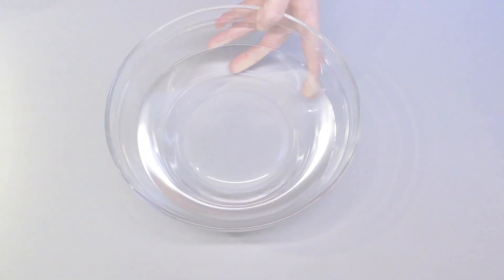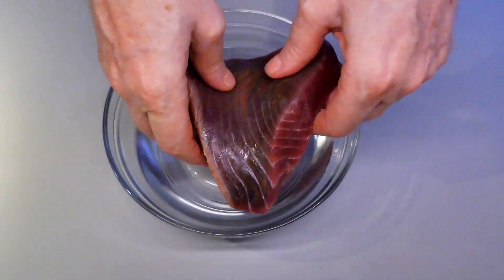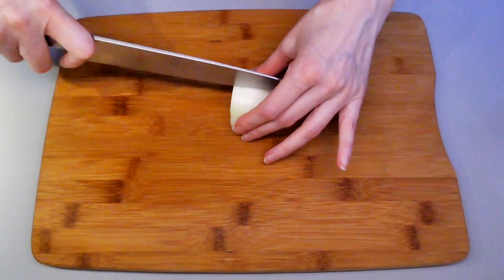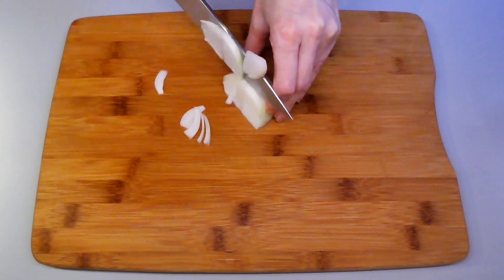Begin by rinsing the fish and dissolving two teaspoons of salt in two cups of cold water for soaking. Refrigerate for 10 minutes. Meanwhile, let's prepare the veggies — slice a quarter of an onion.